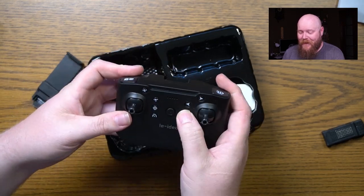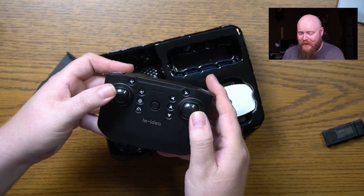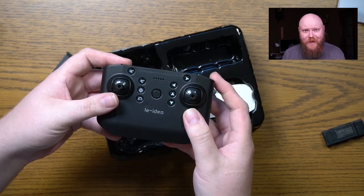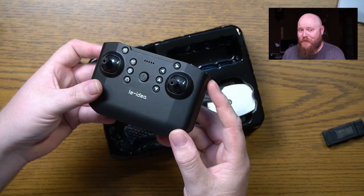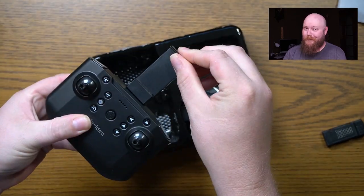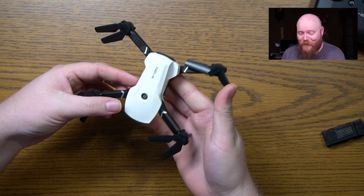Looks like you can hover in specific directions — we can go up, we can go down, and you can wiggle these things all around to control your drone. If you're familiar with drones, this is pretty similar to most of their controls.